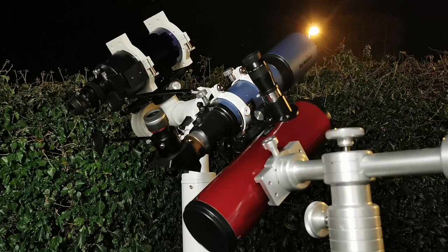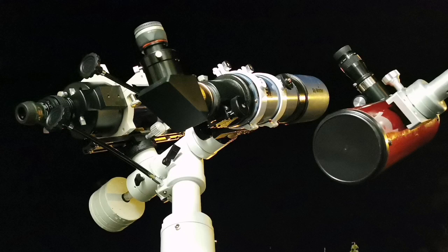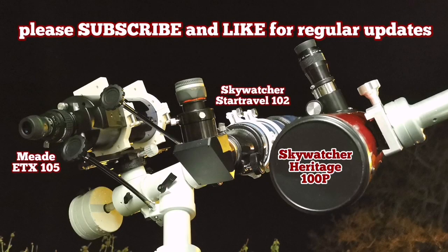I recommend the Sky-Watcher Heritage for deep sky purposes. For planetary observation you should get a small refractor — an 80mm or 100mm four-inch will be enough, or something like the Sky-Watcher 90mm, which is excellent.